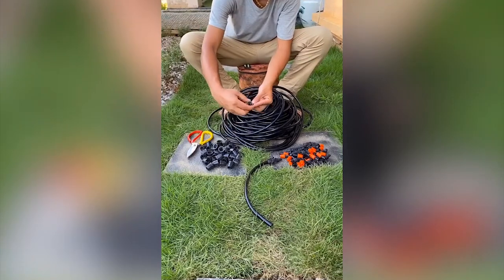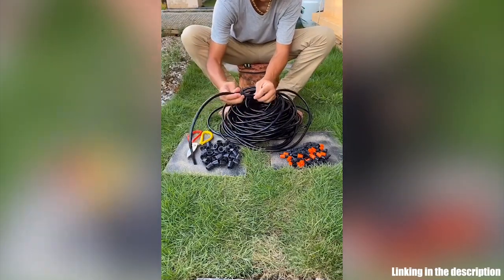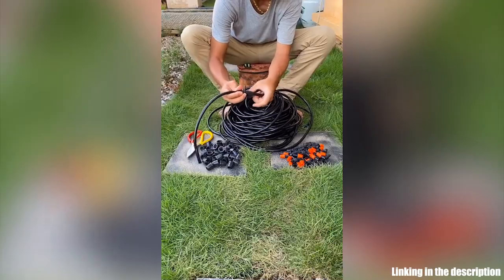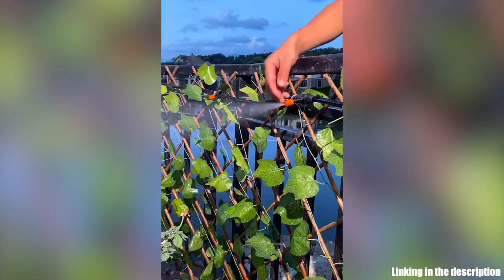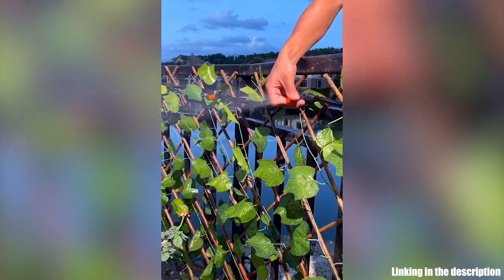No more wasting your time and labor in watering. Our automatic irrigation system can help you save up to 70% water. At the same time, it helps you keep healthy and lush plants with low water usage.